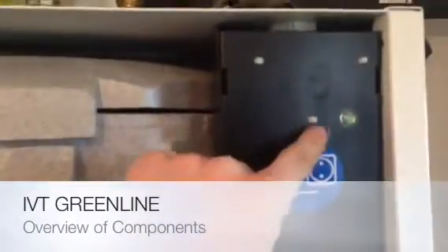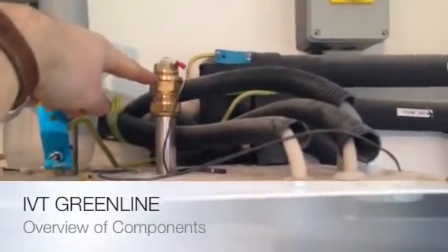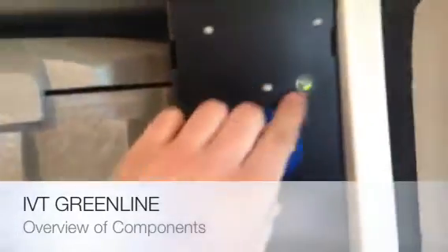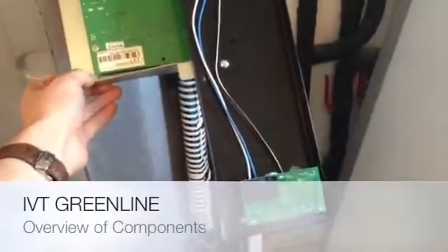This green light up here is for the sacrificial anode, which is this guy up here on the left. He is an anode that protects the lining of the tank. So when the green light is on, everything is good. When it's gone, it goes red. If it goes red for more than 10 hours, then you need to replace it.